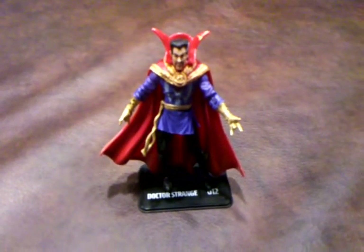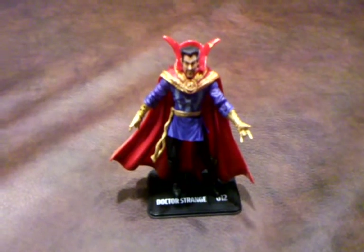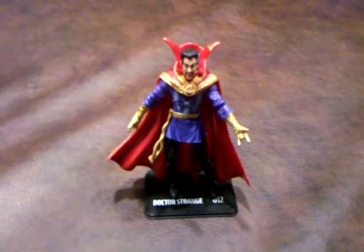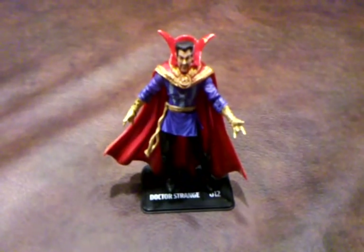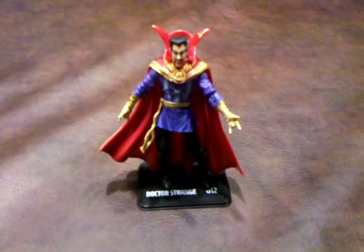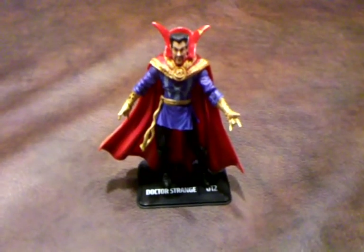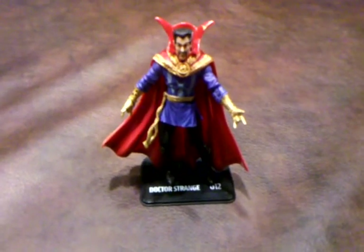Overall, I do like this figure as he makes for a really nice shelf display. He does have many articulation points which allow for many different posing options, but having all the articulation can make for a challenging time getting him on his figure stand, so just be patient and you'll get him on there eventually. I have to recommend adding Doctor Strange to your Marvel Universe collection. Take care and stay tuned for my next review. Have a good one, bye-bye.